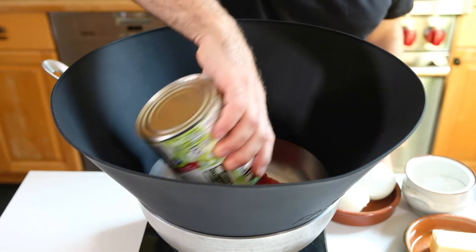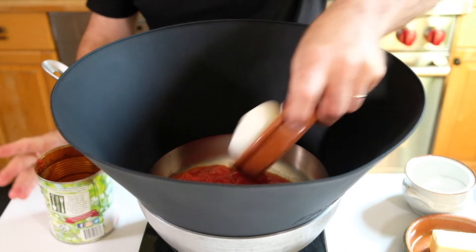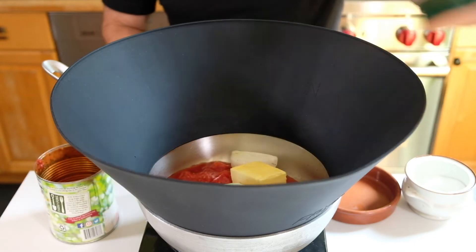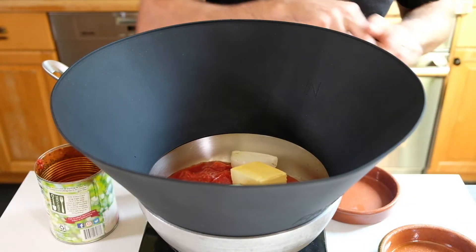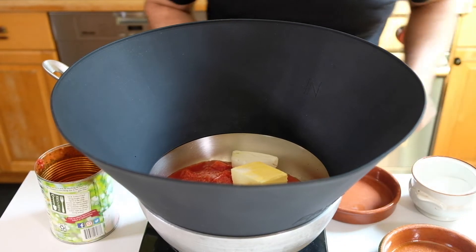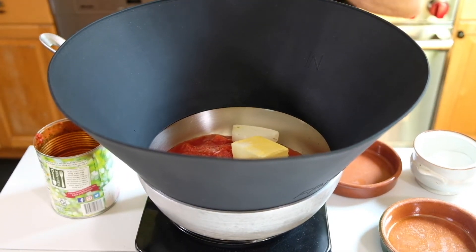We've got the tomato sauce, onion, butter, and a pinch of salt. And now we're just going to want to let that cook down for about 45 minutes.